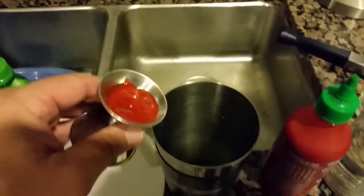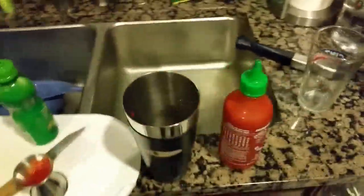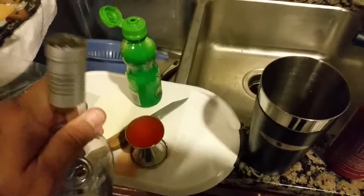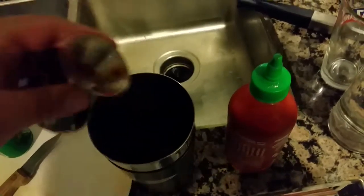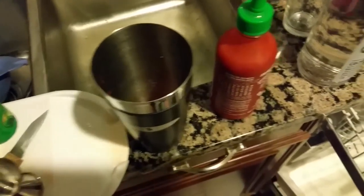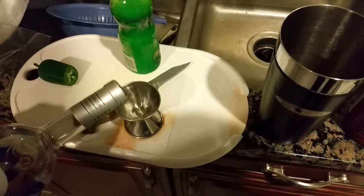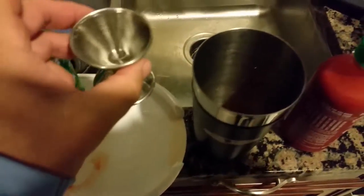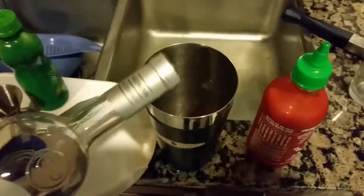We're gonna add that in. We're gonna add two ounces of Sagatiba. On that sriracha side, you can use some of that to try to get rid of all that extra sriracha sauce. Then we use the bigger side for our one and a quarter ounce and mix all that together — you can actually give it a little extra.